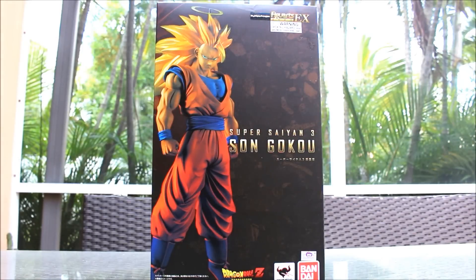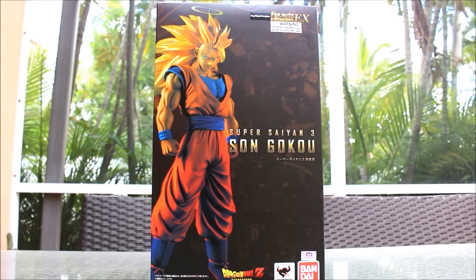Hey guys, this is Eskoshim4 here with a new video for you guys. Today I will be reviewing the Figure Art Zero EX Super Saiyan 3 Son Goku, and it is freaking amazing. That's like a great way to describe it — it's amazing and badass.